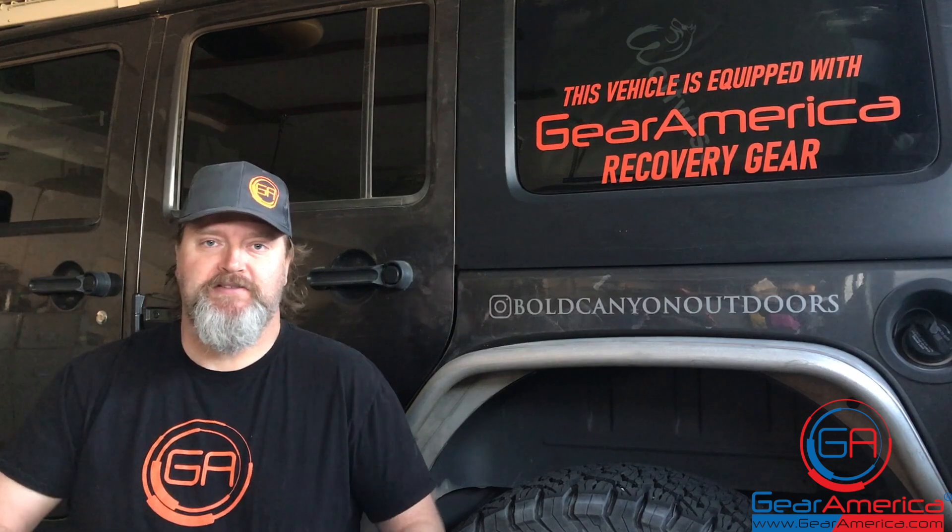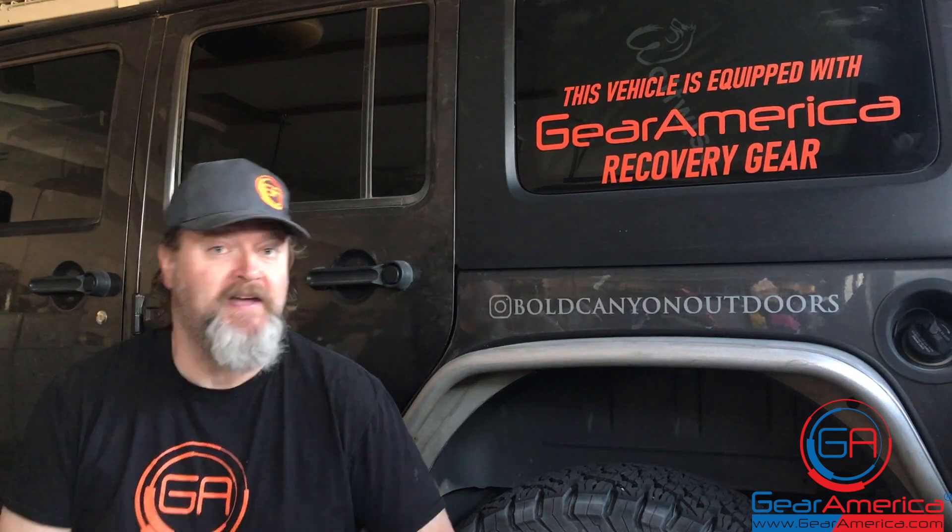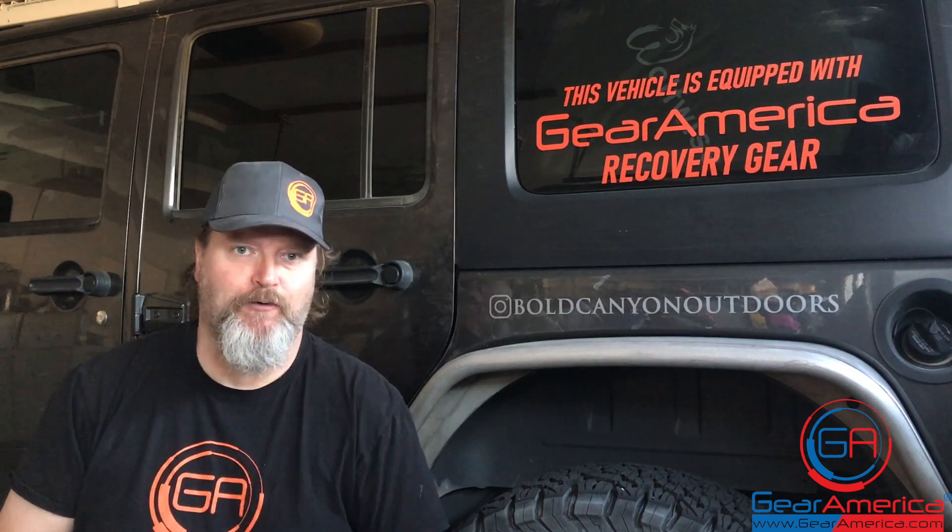What's up, Gear America nation! This is Chris coming to you from the Gear America West garage, and today we're going to talk about acronyms.